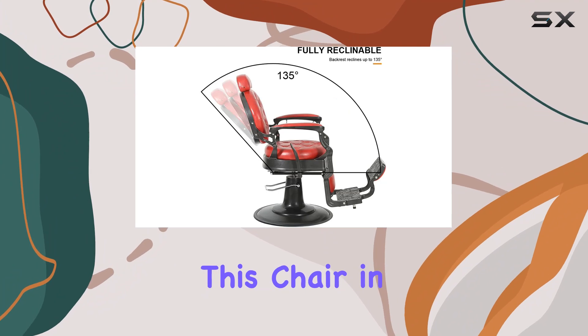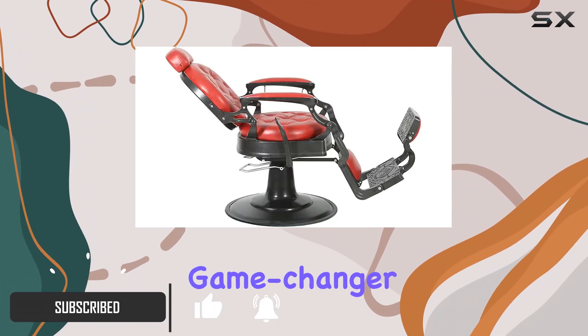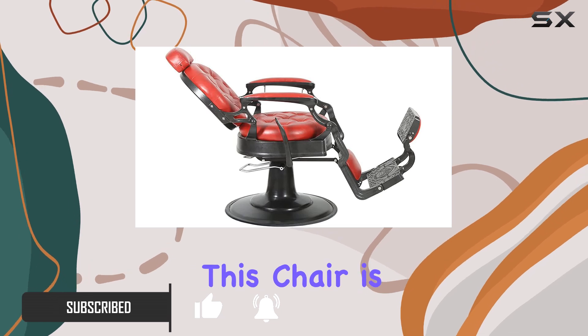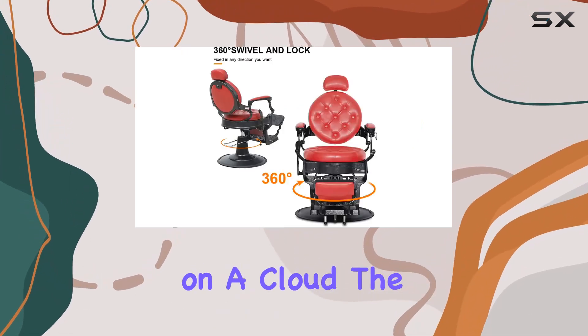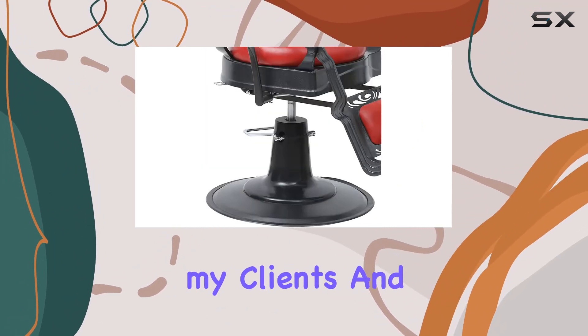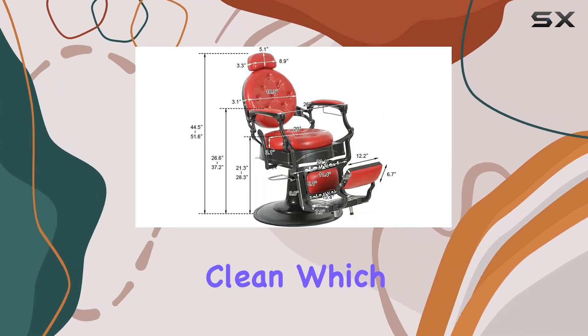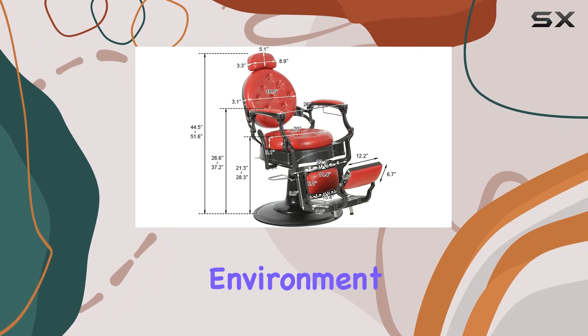I've been using this chair in my salon for a while, and let me tell you, it's been an absolute game changer. Let's start with comfort. This chair is like sitting on a cloud. The plush high-density sponge padding and ergonomic backrests provide unparalleled comfort for both me and my clients. And the premium PVC leather not only looks sleek but is super easy to clean, which is a huge plus in a busy salon environment.